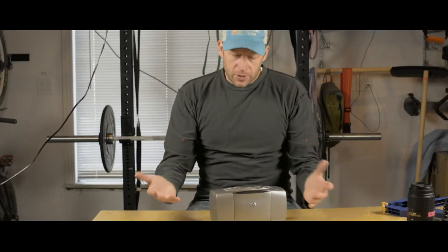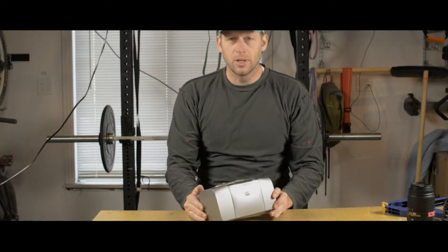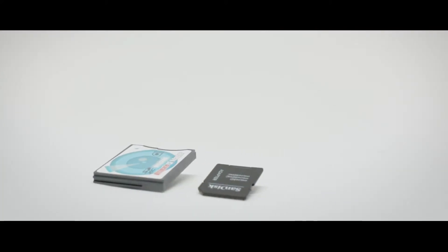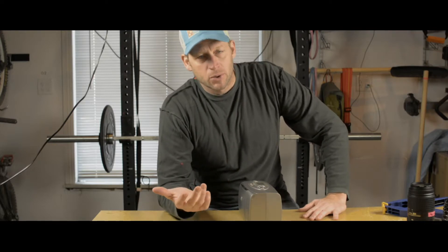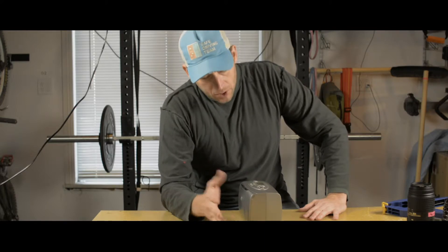So first off, as you can see here, this is a small format printer, and I think the intent for Hewlett Packard was to have a printer that you don't need a computer for. So you can take the SD card or compact flash card straight out of your point-and-shoot camera, plug it in, and print index-sized photos — for photo albums, refrigerator photos, or stuff you might put on your office desk.